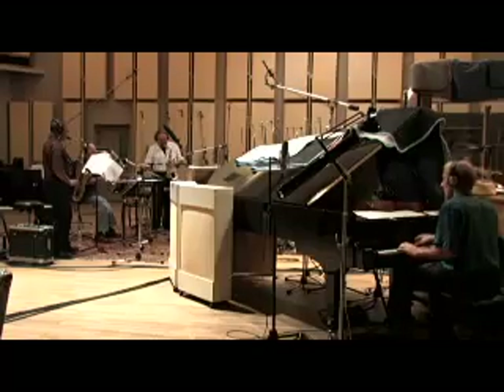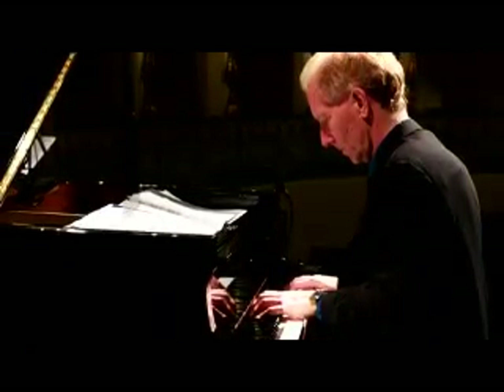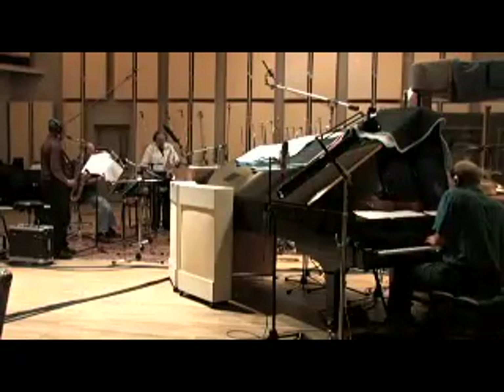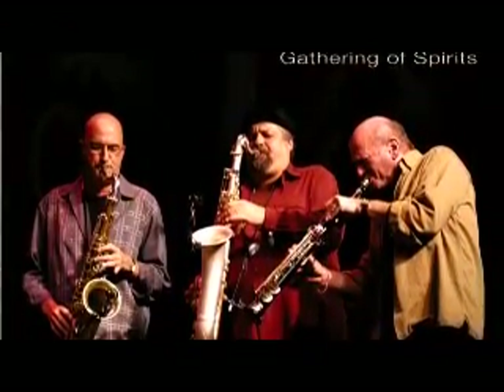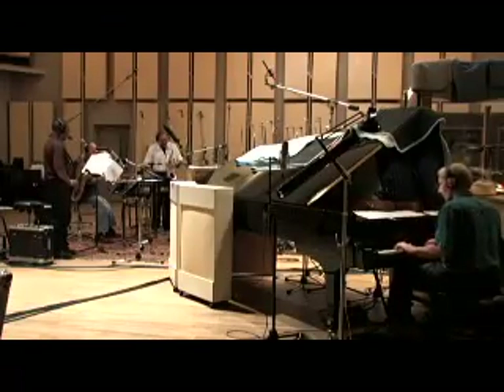I wrote 'Transitions' actually for this group a while ago. I was working on some sectional music. It's similar — even though the musical material is very different — the idea of the format is similar to what I did with the 12th Man on the first record. The idea was to write a through-composed piece that had three distinct solo sections. And of course the idea of transitions is the transition from one section to the other.